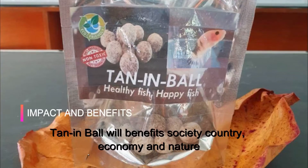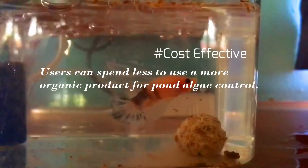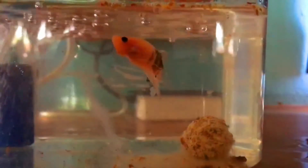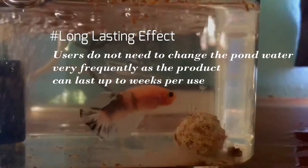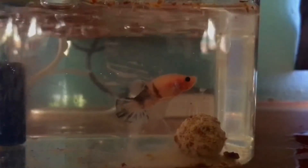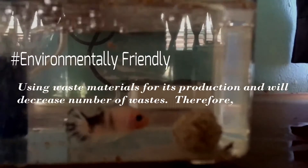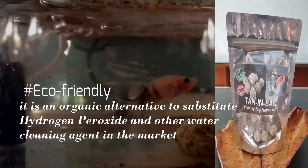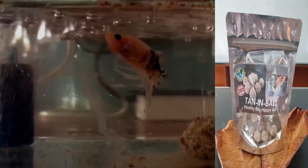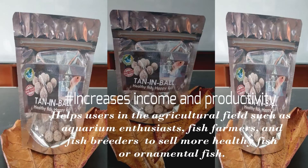The tenon ball will benefit society, country, economy and nature. Firstly, it is multi-purpose. Secondly, it is cost-effective. Thirdly, it is user-friendly. Fourthly, it has a long-lasting effect. Next, it is biodegradable. It is also environmentally friendly and eco-friendly. Next, it is very marketable and has commercial value. And lastly, it increases income and productivity.